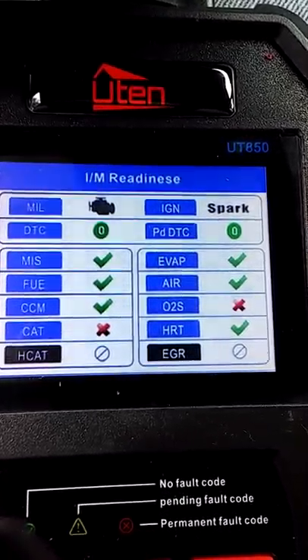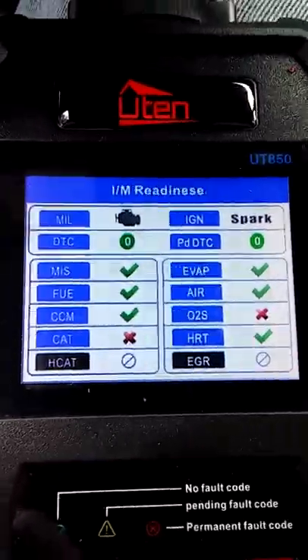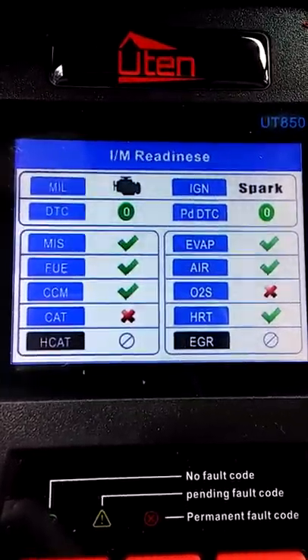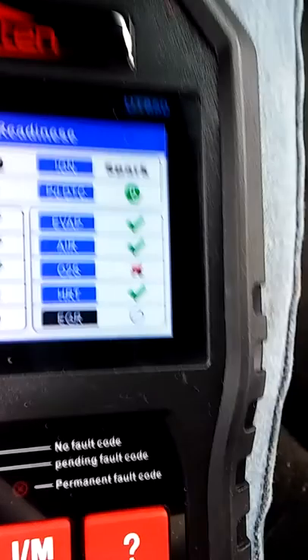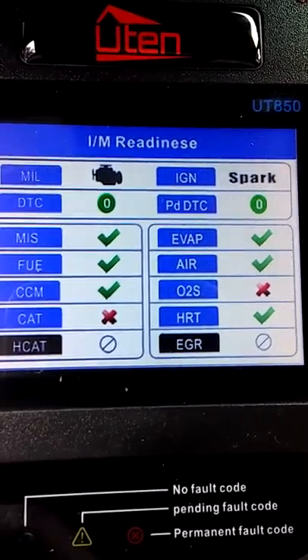It's saying everything's okay except for the O2 sensor, and I'll replace that one. I need one more on the rear of the catalytic converter. It must be saying the catalytic converter — I don't know. Let's scroll down and look at it. Right now everything's okay except the catalytic converter and the O2 sensor.